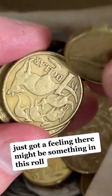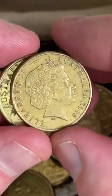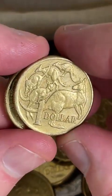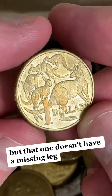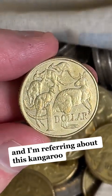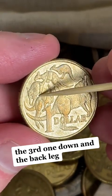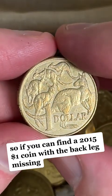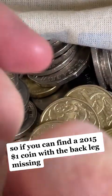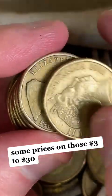Just got a feeling there might be something in this roll. 2015s can have a missing leg — but that one doesn't have a missing leg. I'm referring to this kangaroo, the third one down, and the back leg there. Sometimes it's totally missing, so if you can find a 2015 $1 coin with the back leg missing, some prices on those: $3 to $30.